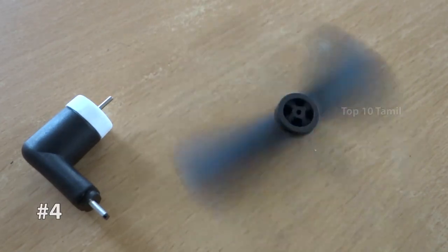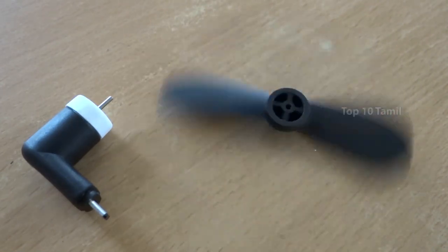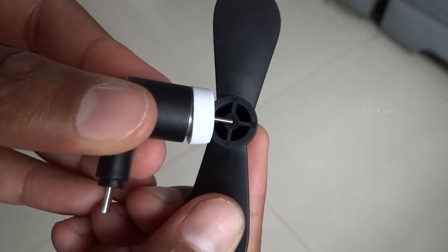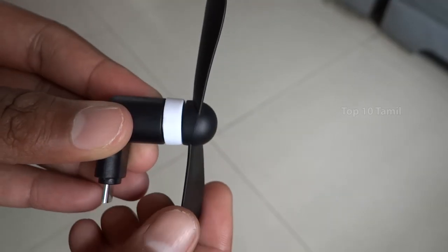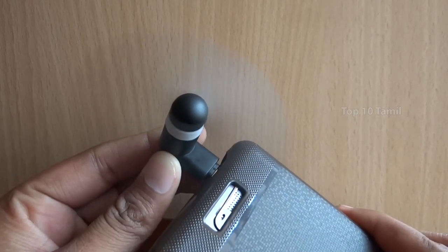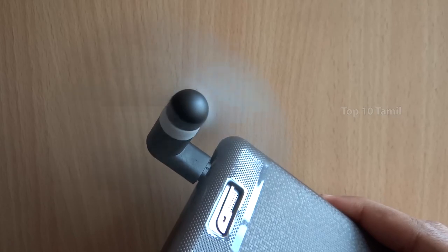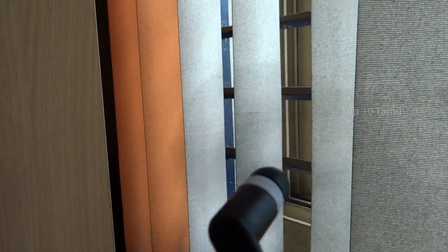Let's see the next product: Mini Portable Micro OTG Fan. This product comes in an angi-color variant. If your mobile supports OTG cable, you can use this product as a mobile device. It has a thin edge on the wings. This is a very useful product.